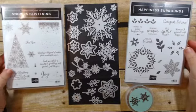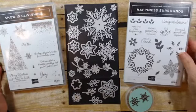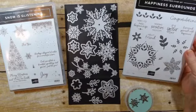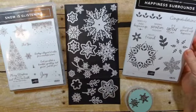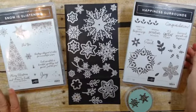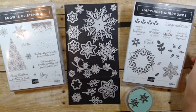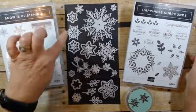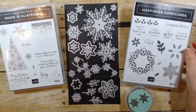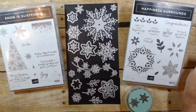There are two stamp sets. One is absolutely perfect for Christmas and winter and that is Snow is Glistening. To go along with it we have Happiness Surrounds, which will carry you past the holidays — it has some nice floral images but the sentiments are anything but holiday, and they work really well together. There are 14 stamps in each of the stamp sets. Then there are the dies — there are 20 dies, they're called Snowfall Thinlits Dies.